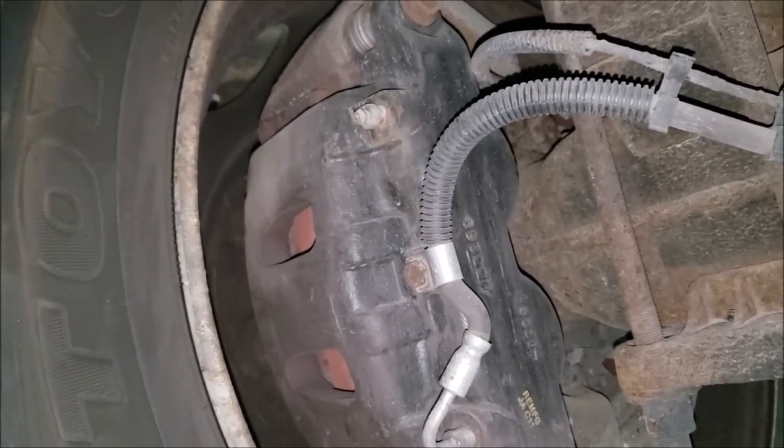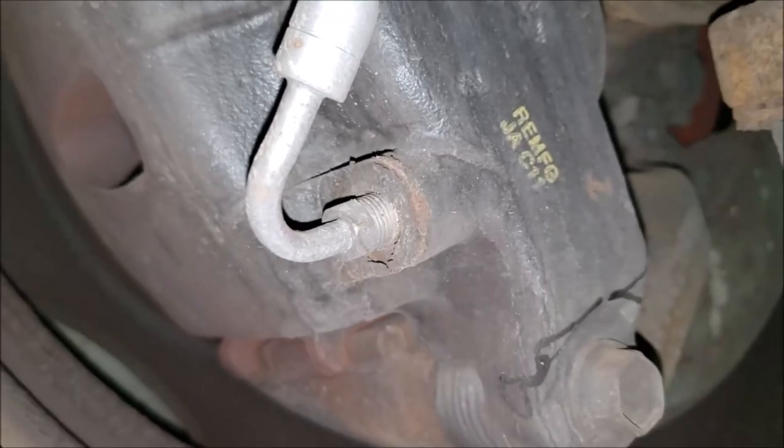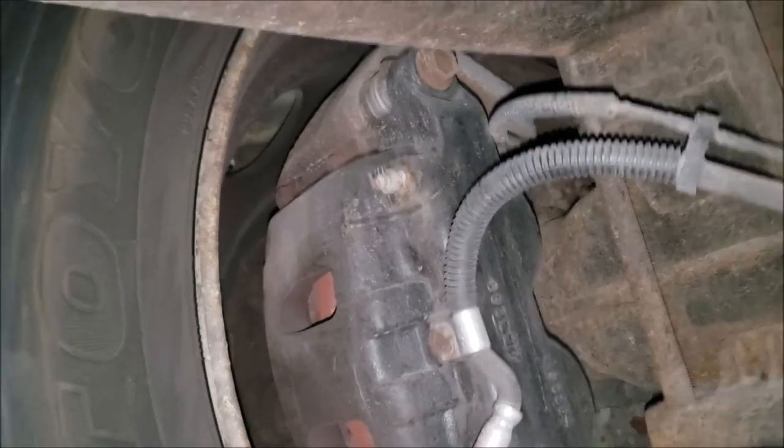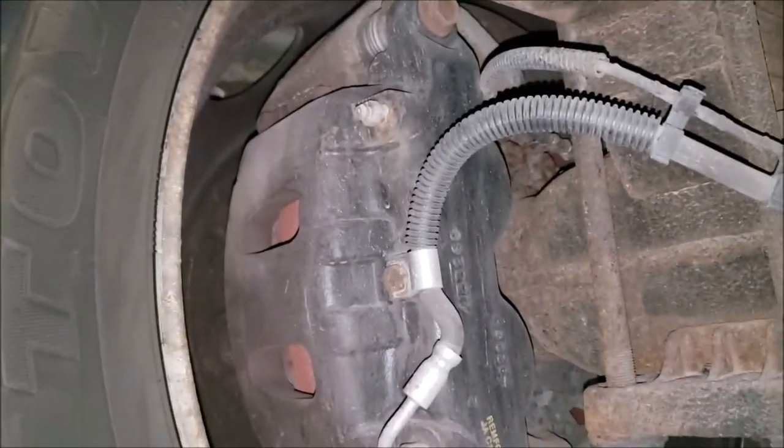In fact, my W24 calipers are original from 2005. And you can see the W22's have been replaced — there's the remanufacturer stamp on them, so these are not original. Just a little more information for you.